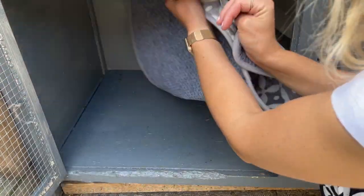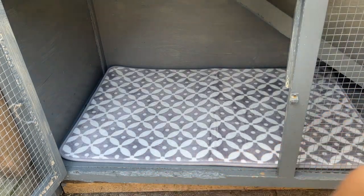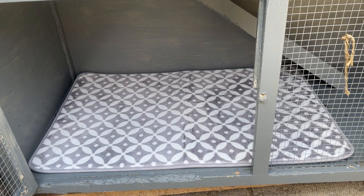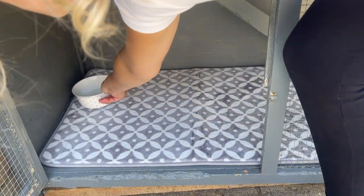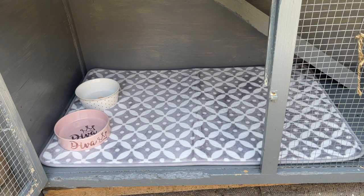Moving downstairs, the first thing I'm adding is the big bath mat. Because it's cushioned I'm putting it down here — it'll absorb more water if she knocks her bowl over, and this is where she mainly sits in the hutch, so it'll be nice and comfortable. I really like the detailing on this mat and the grey matches perfectly — it makes the hutch look a lot more modern. Then I'm popping in her cleaned-out bowls: water bowl and food bowl, which I'll fill up shortly.